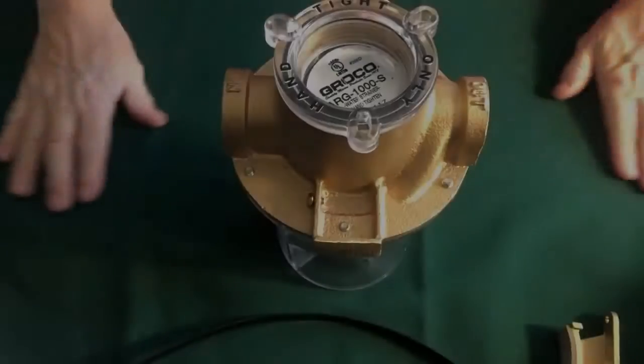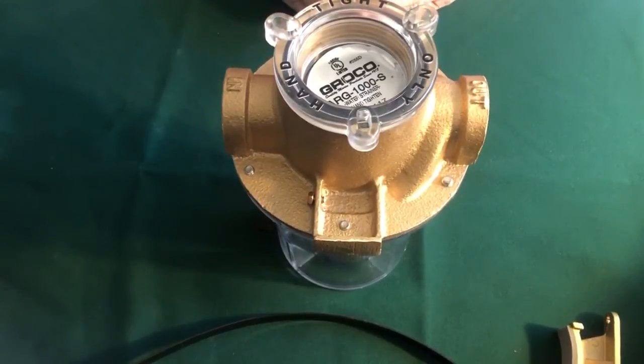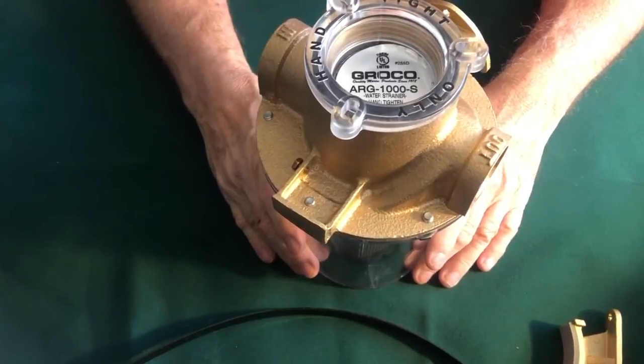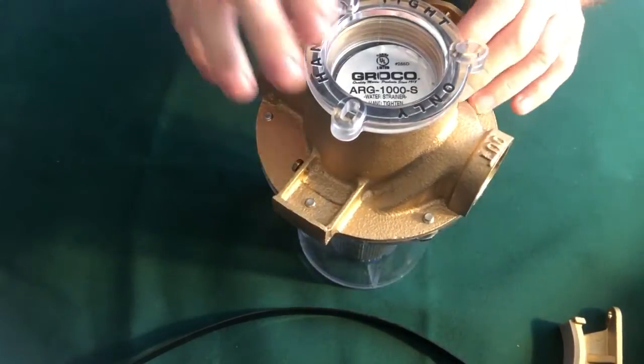There's only one thing more frustrating than having to replace a raw water engine strainer, and that's knowing that you could have prevented doing it in the first place. This raw water strainer is a bronze raw water basket strainer made by Groco of Maryland.